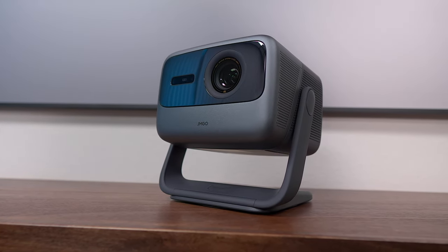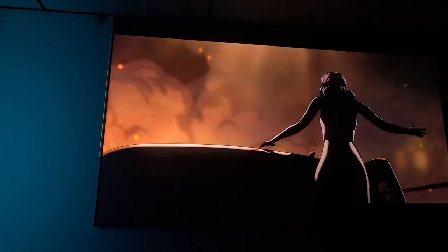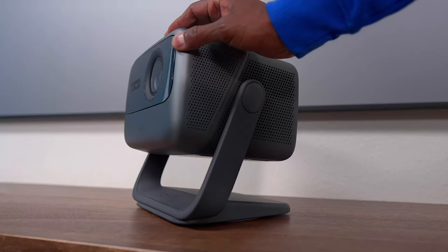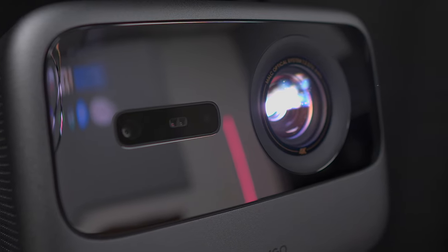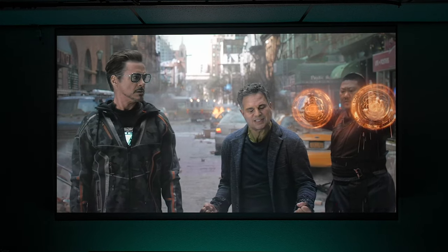This is the JMGO N1S Ultimate. It's the world's first triple laser 4K projector with Google TV and is licensed by Netflix. It has a built-in gimbal for instant image calibration on walls and ceilings, and this projector has 3500 ANSI-lumens so you can experience HDR content even in bright rooms.